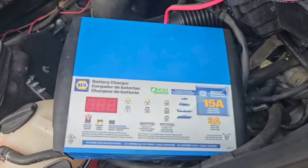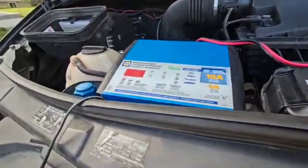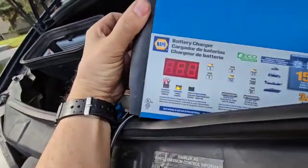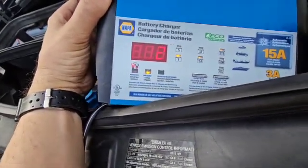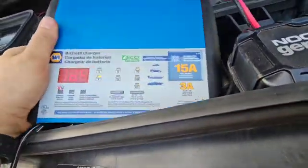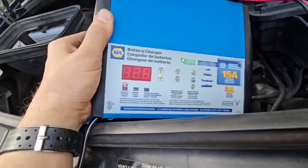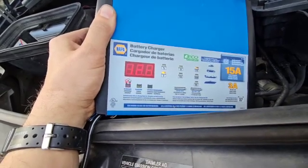The Napa charger is now showing 90% — it says 90%, 12 volts. I put it on 15 amps and that charged it pretty quick. Now I'm putting it back to 3.3 amps and we'll see if it changes the display. It's saying 12.8 volts, dropping the volts slowly.